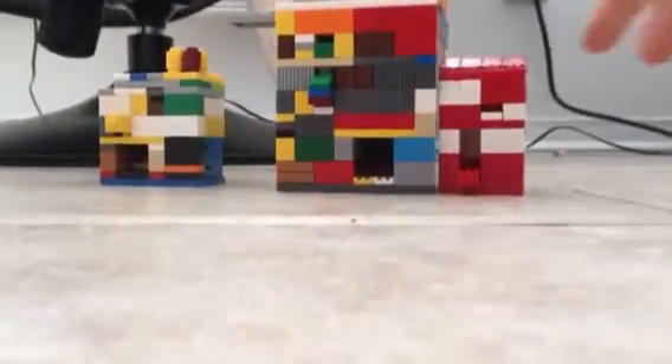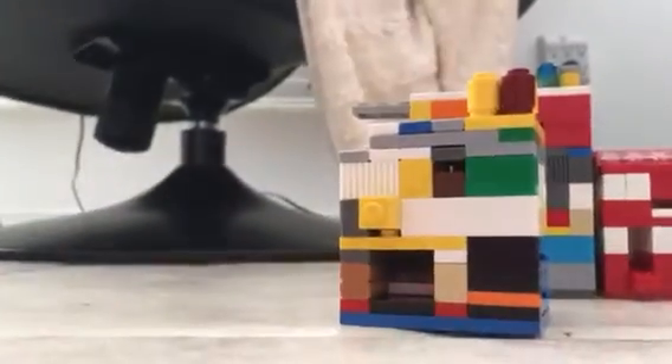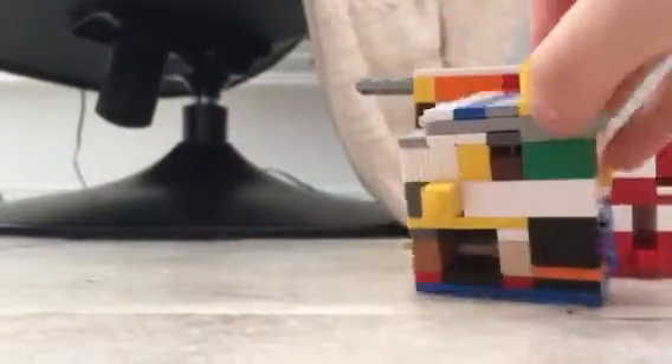Hello everybody, and today I'm going to show you all my free soda machines. Today I'm going to first show you this. This one's a tiny one, but it only gets 54 sodas.